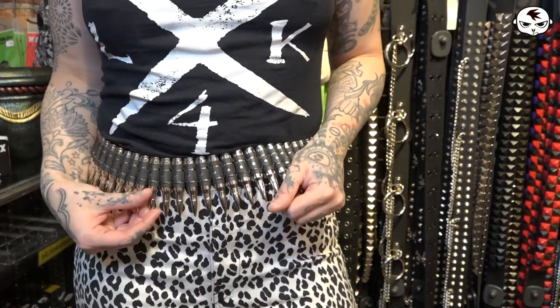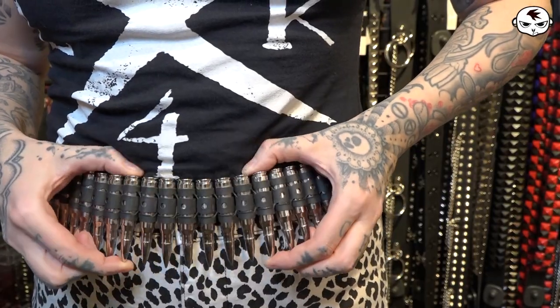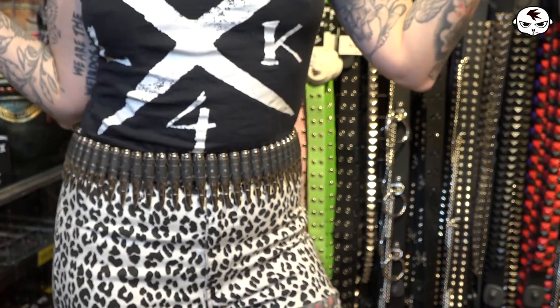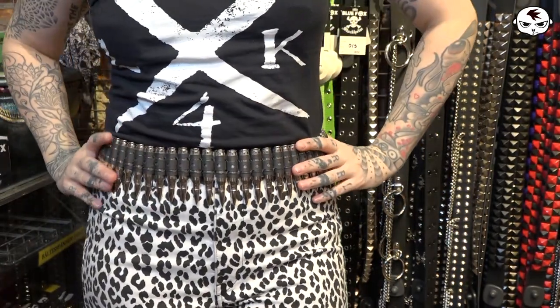If you haven't owned a bullet belt before, I can imagine they look kind of weird and you might not know how they work. It took me a while to realize how they work as well. They are made up completely out of metal, and a well-made bullet belt is made out of pretty hard metal, so they should be difficult to bend. You have individual bullets in shells held together by these little pieces right here in between. It's a very simple and decorative little accessory and I absolutely love my bullet belt.